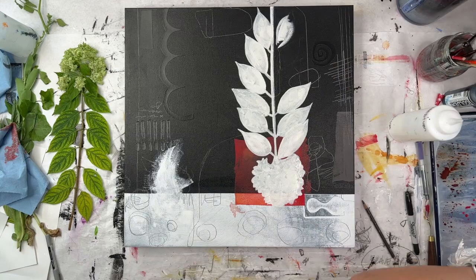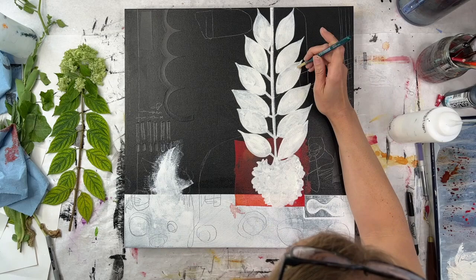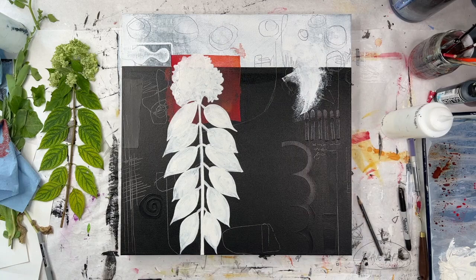I actually sped this up — it's a time lapse and then I sped it up even more because I figured you got the gist after the first couple of leaves I painted. It just felt tremendously long without speeding it up.